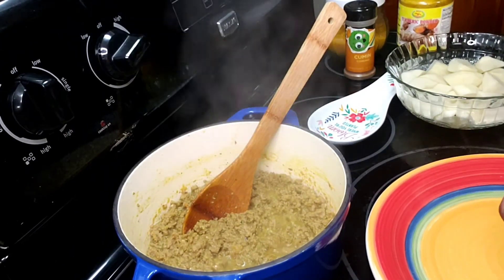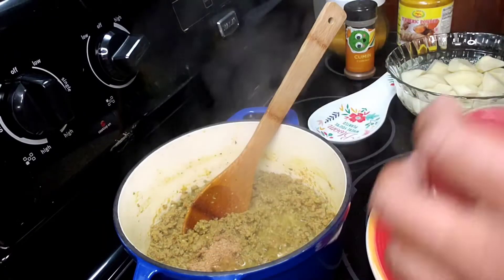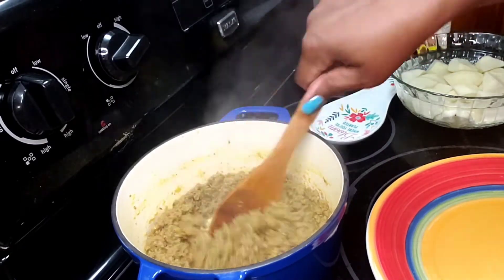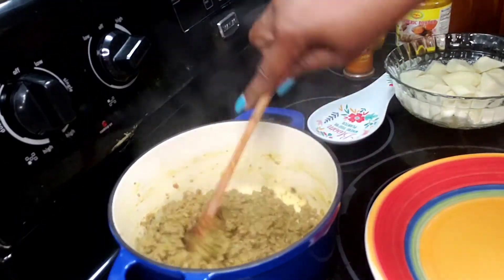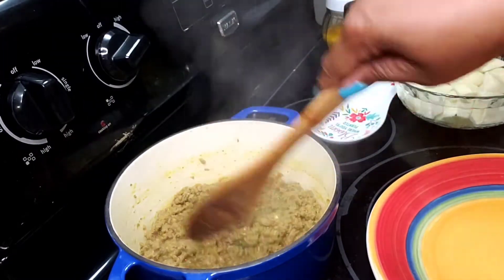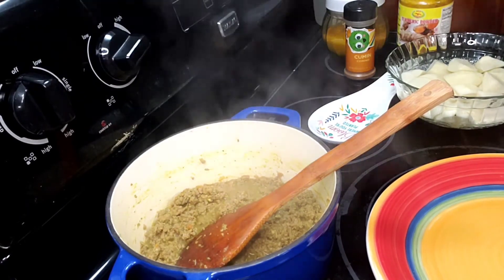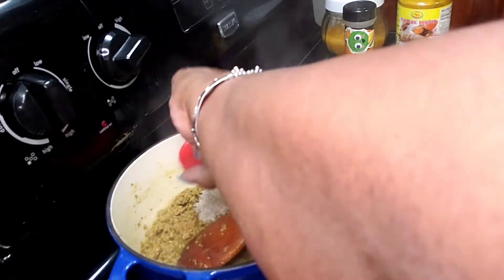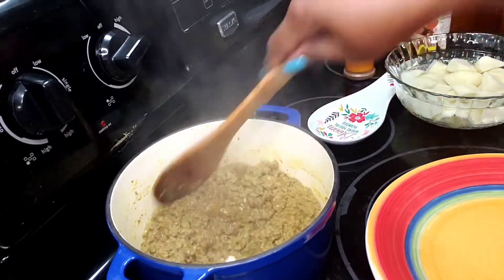I'm going to add half a teaspoon of ground coriander. Let me taste to check the salt — we definitely need more, so I'm going in with another tablespoon of beef bouillon.